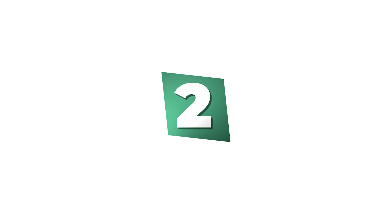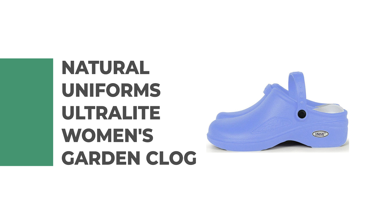Number 2: Natural Uniforms Ultralight Women's Garden Clog.